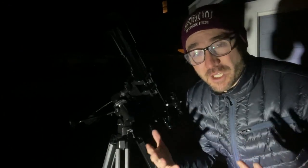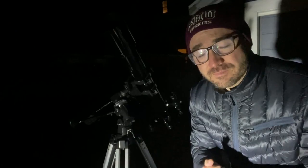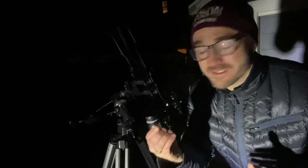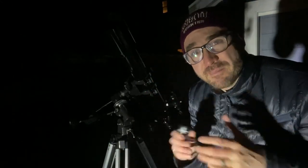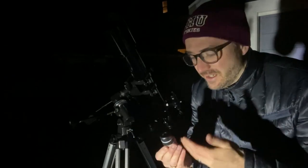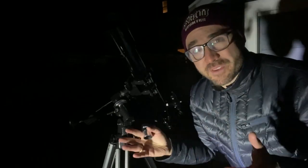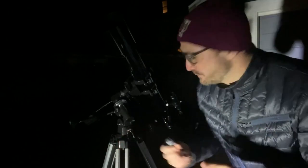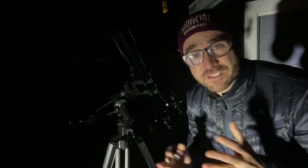I would definitely replace the finder scope with a red dot finder, which can be found online for less than $20 for a scope of this size. The second issue was with the eyepiece. The eyepiece that it comes with is 20 millimeters, but it has a very narrow field of view, and that can make it a little bit challenging to find objects in the night sky, even at only about 35 times magnification. I would definitely upgrade to a 24 or 28 millimeter eyepiece — something with a little bit of a wider field of view. I've got a 24 millimeter eyepiece in there, and it's quite an improvement.